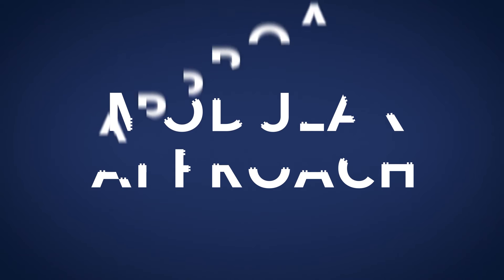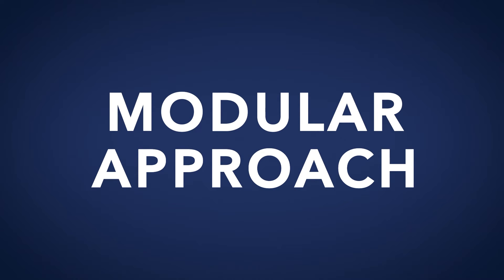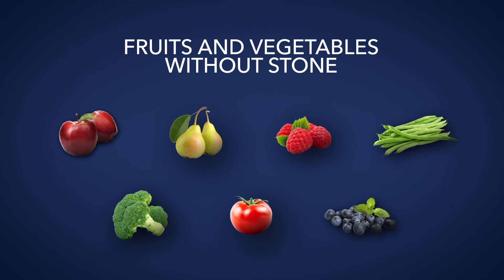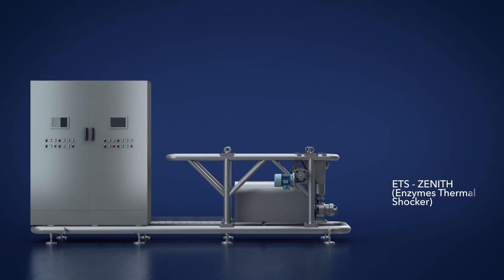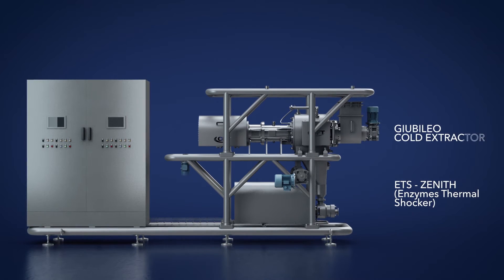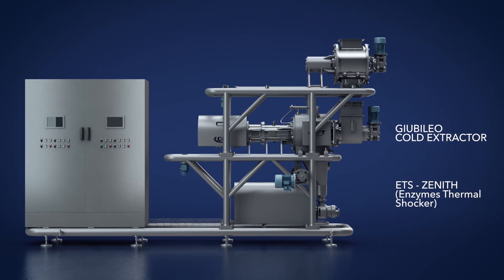According to its modular nature, Jubileo concept is available in several configurations depending on the type of the processed fruits. CFT Group can easily offer four different combinations depending on the specific characteristics of the processed products.